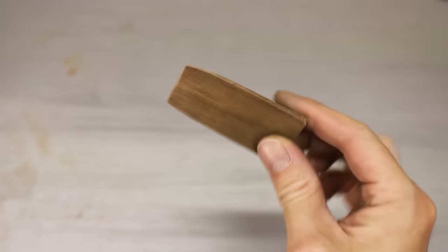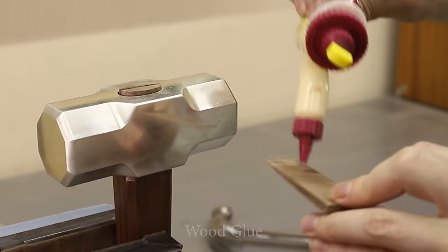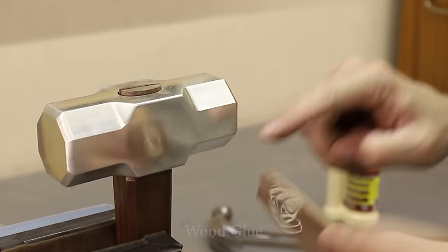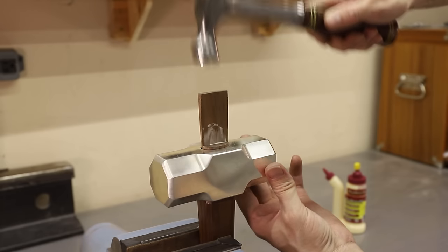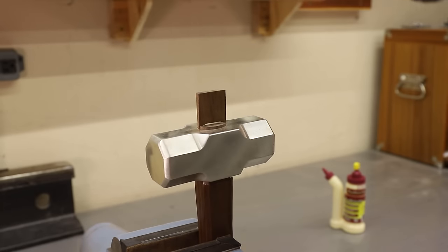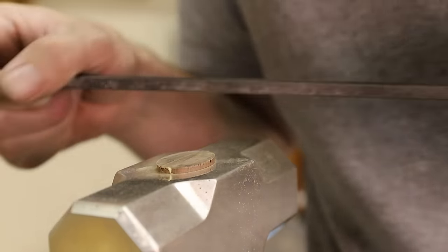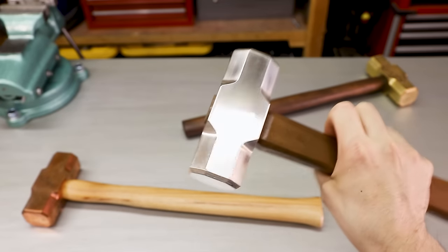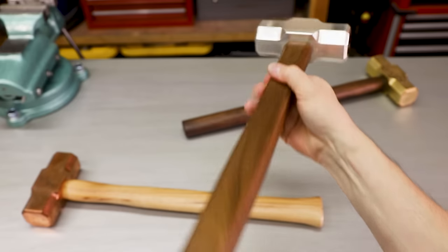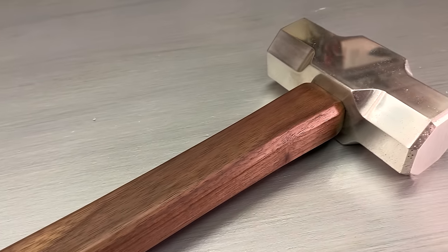I made a little wedge from the leftover walnut off camera and then hammered it into place. The hole in the hammerhead has a slight taper to it, which allows the wood at the top to expand when the wedge is pounded in, and that locks the hammerhead in place. Well, here it is — a nearly 6-pound solid silver sledgehammer. I really couldn't be happier with how it turned out. It's truly something to behold, and ever since making this hammer, I've had way fewer werewolves and vampires lurking around my house.